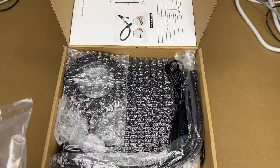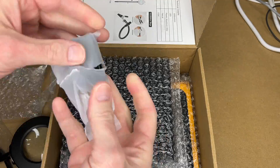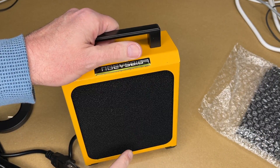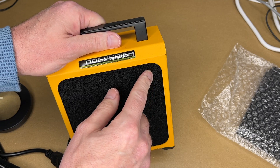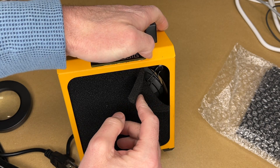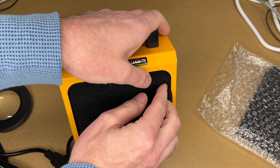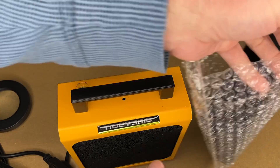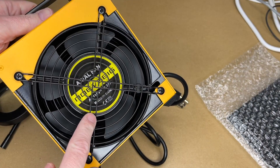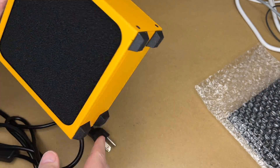Here's the fume extractor itself. It has a sponge filter — it's a carbon filter — and you can pull this out from under the metal. It comes with three extra filters. Here's the fan on the back, and it has rubber feet on the bottom.